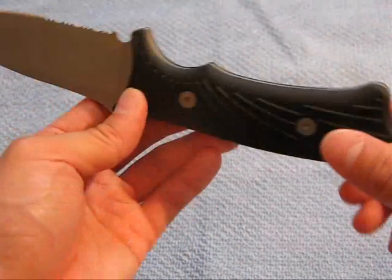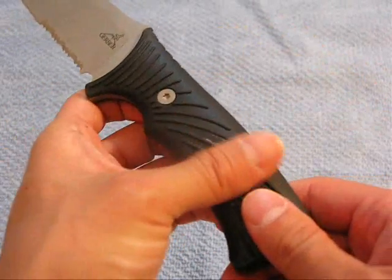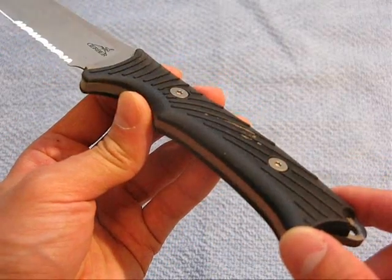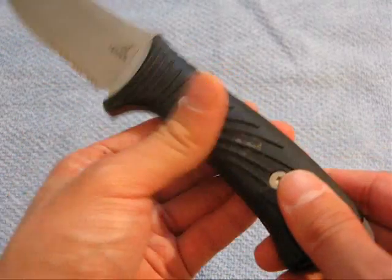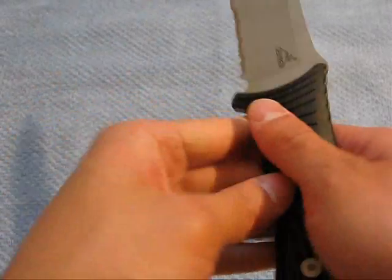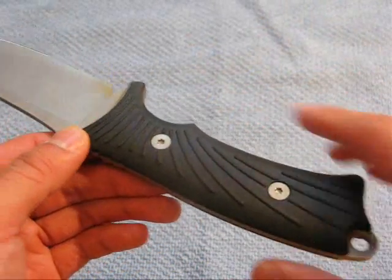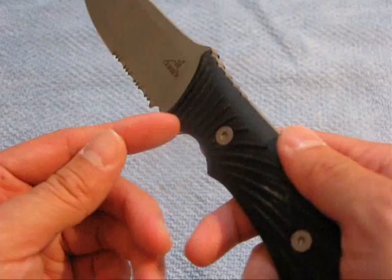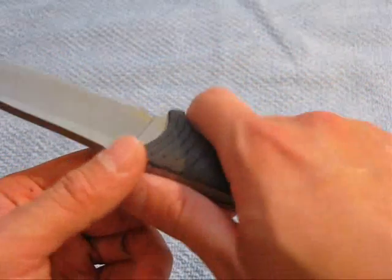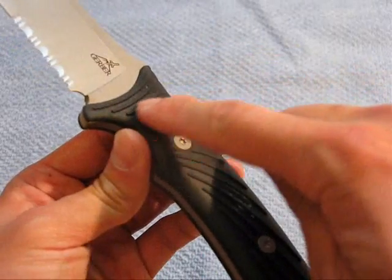It's covered with fiberglass reinforced nylon grips that have a soft grip overmold — the same kind of soft grip you find on the Gerber Gator series. I really like it because it has that nice grippy, spongy feeling. I wish a lot of other knives had the option of this soft grip. A lot of people complain it'll wear off, but I haven't had any problems with it, and I'd still want it anyway because it adds so much to the comfort and ergonomics.